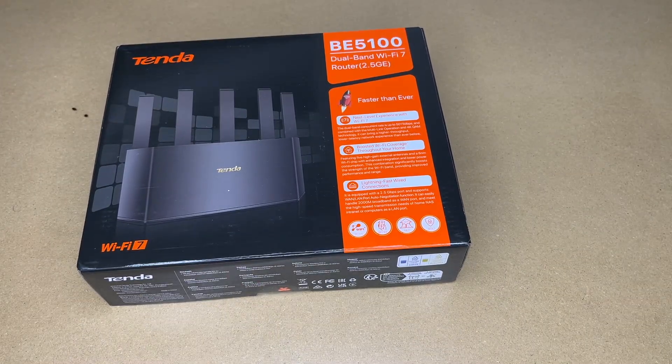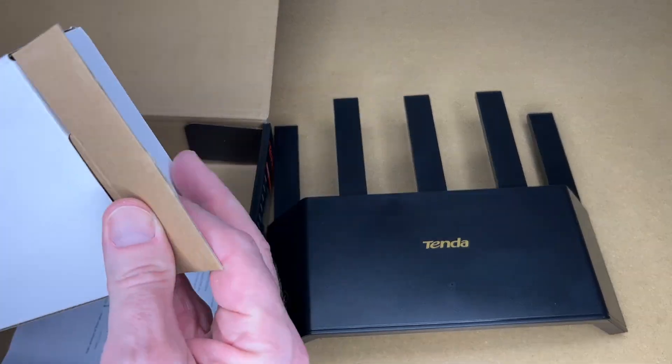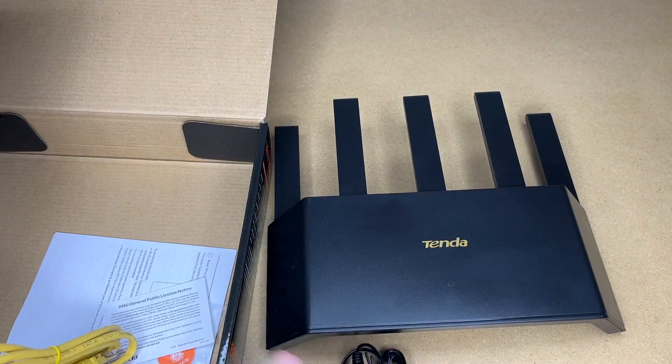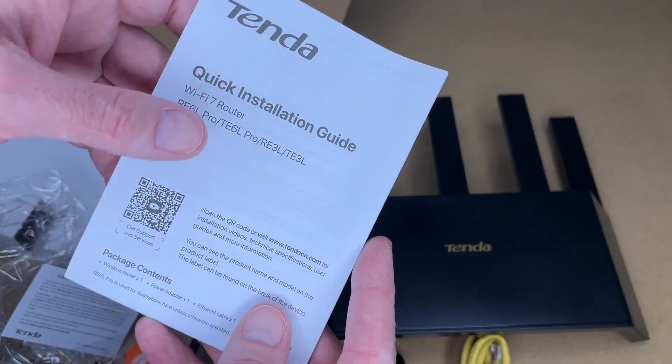Let's get this open. Here we have the router, power cable, ethernet cable, and this is the NFC beacon. Here's a manual — let's take a quick look at it.